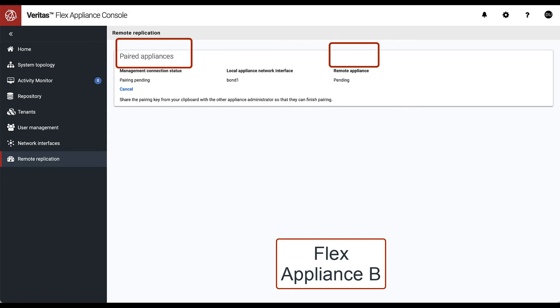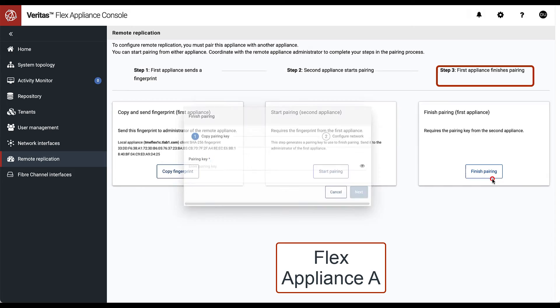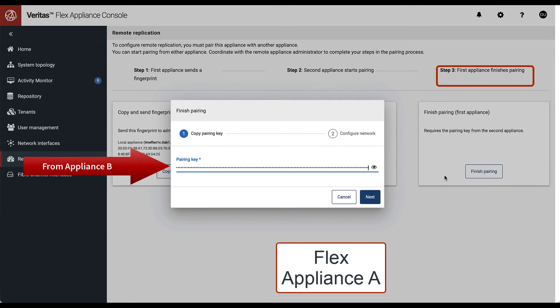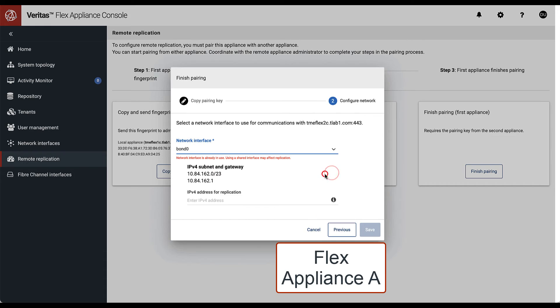Looking at the remote replication dashboard, we notice that pairing is pending. Returning to the remote replication dashboard on appliance A, we can finish pairing by pasting the key from appliance B and filling in the required fields.